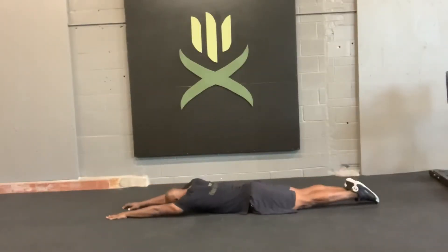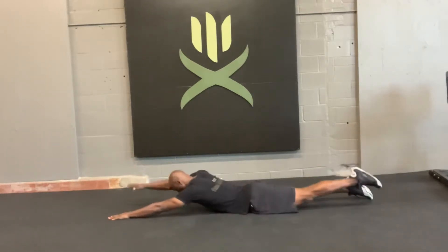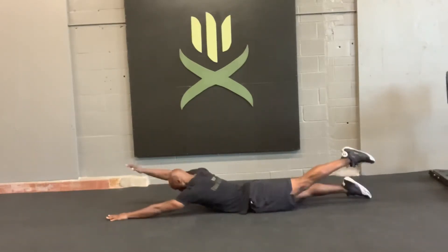Superman Alternating Lift. Stretch your body out as long as possible from the tips of your fingers to the tips of your toes. Squeeze nice and tight. You're going to lift your right arm and left leg, then go back down with control, then lift your left arm and right leg with control, and then back down. Alternate those.